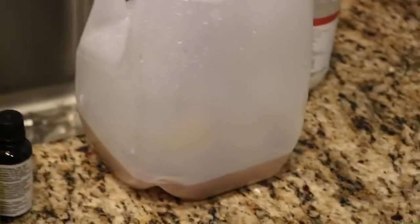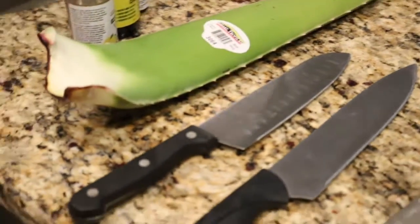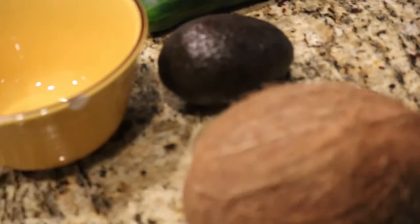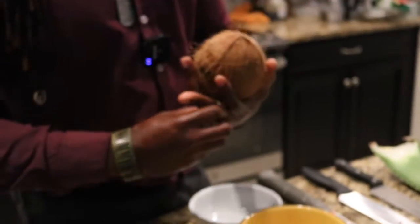We'll take it out. The products you're going to need are some aloe, coconut, avocado, and cucumber. There are different ways you can crack it open. I'm married, I promise — let me take off my ring.